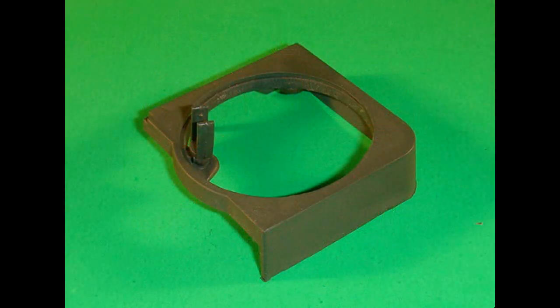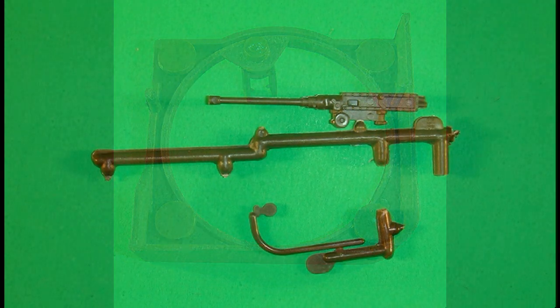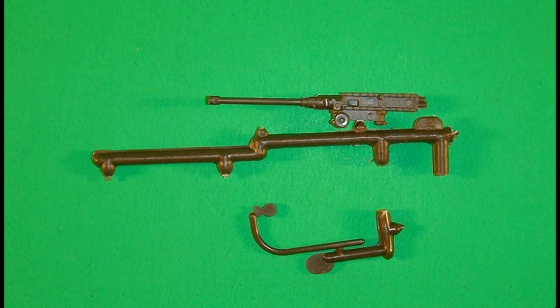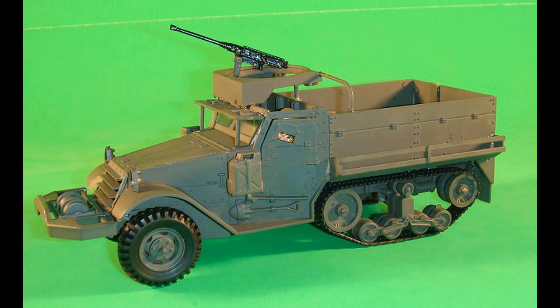Here is a top and bottom view of the turret assembly — the gun ring retainers and the retainer are not painted. The .50 caliber machine gun is painted Testers semi-gloss black, and the handrail is spray painted Rust-Oleum camouflage olive drab. Attach the turret assembly to the body assembly. The handrail is attached to the turret assembly and the left body side, and the .50 caliber machine gun is installed into the gun mount.